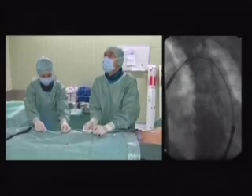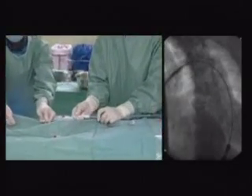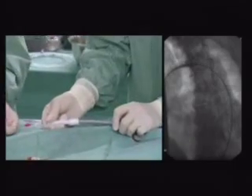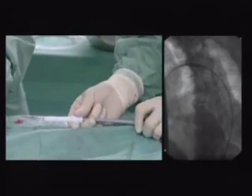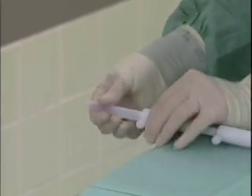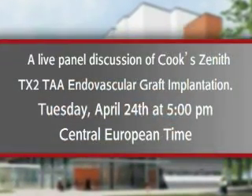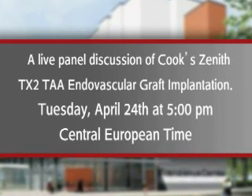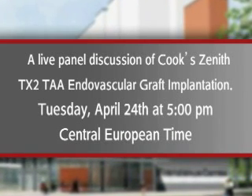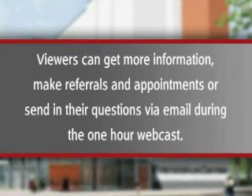Throughout the procedure, Professor Torcello will provide a step-by-step guide on the use of the safe, flexible, and accurate Z-Track Plus introduction system as it tracks and deploys the TX2-TAA endovascular graft. Please join us Tuesday, April 24th at 5 p.m. Central European Time to watch this live panel discussion.